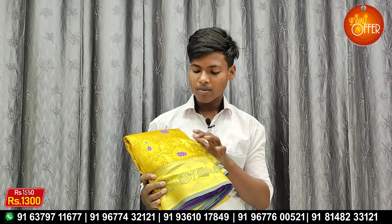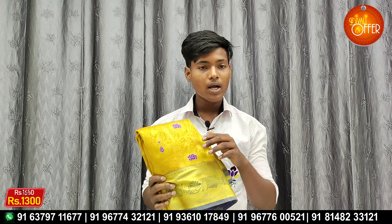Next size — this is a very small size. This is $1300. Next size is a goldish color. This is a gold color — this is a classic.